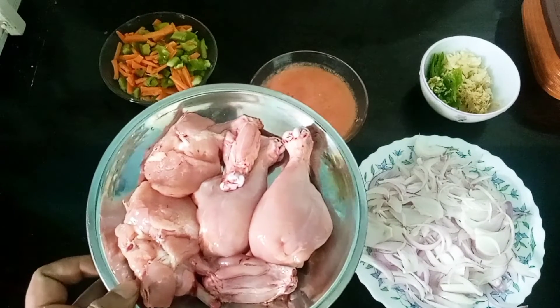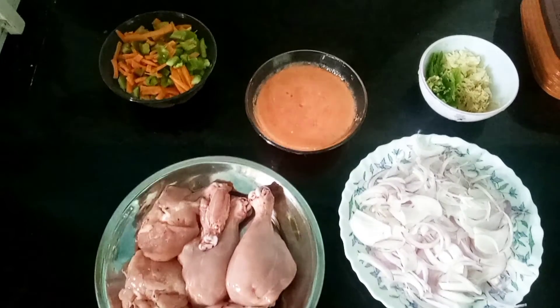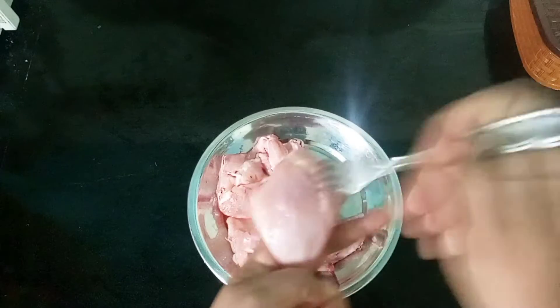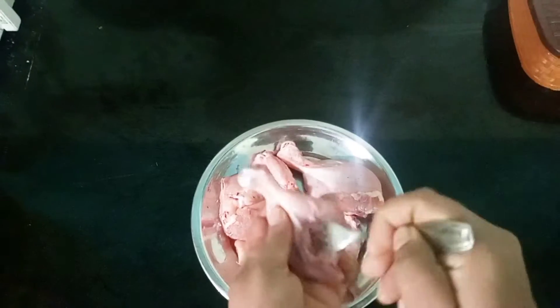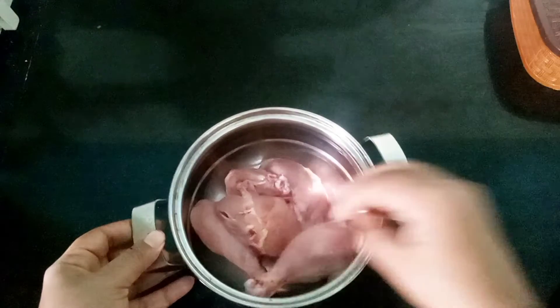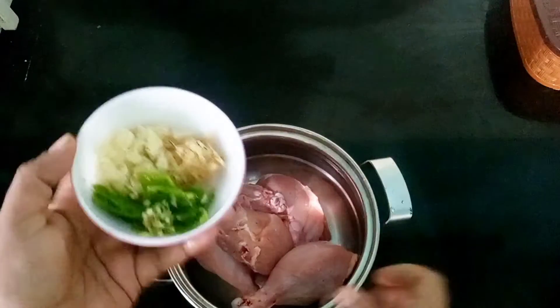Chicken. We will cook today. Let's take them and add it to the cake and cook.